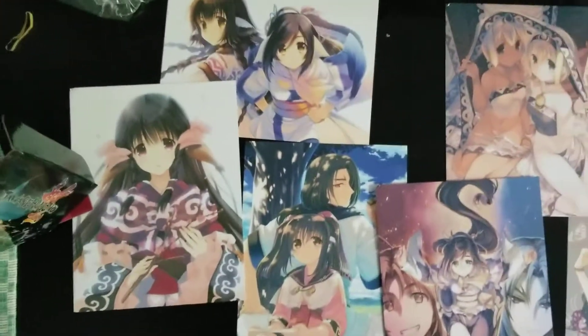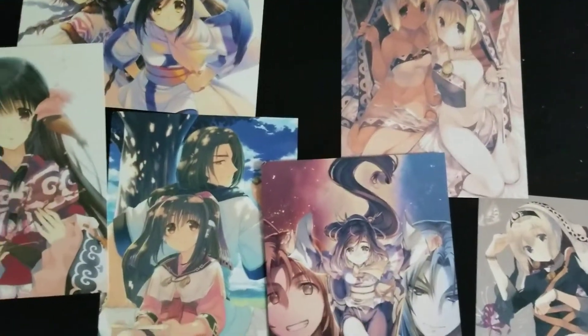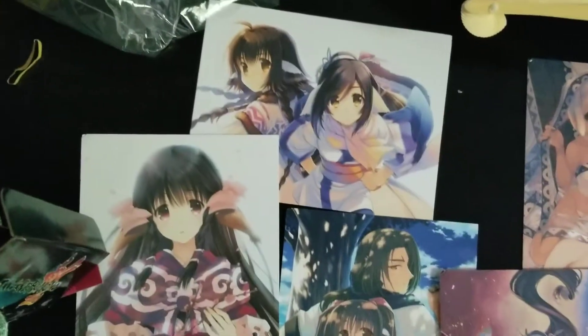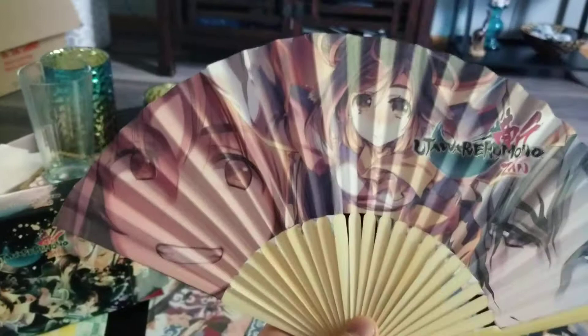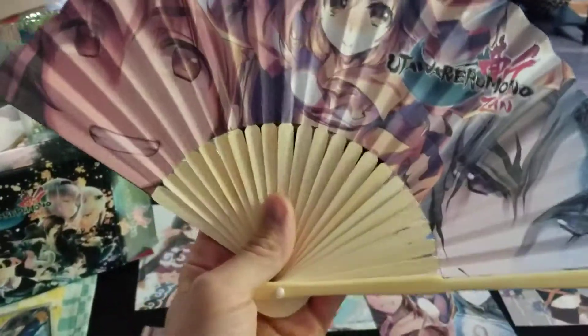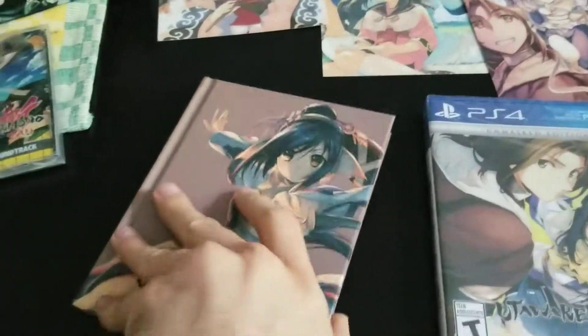All these lovely artworks. Seriously, the artwork in the series is amazing. Pretty nice fan art, pretty in sync if you know this series. And even more artwork — seriously, such a cute Nekone.